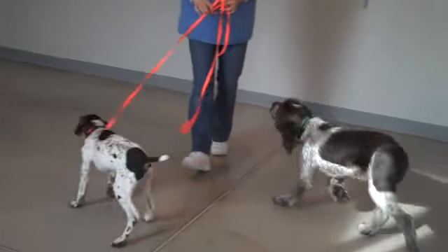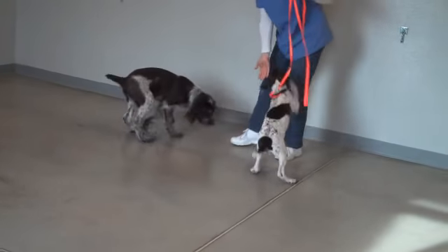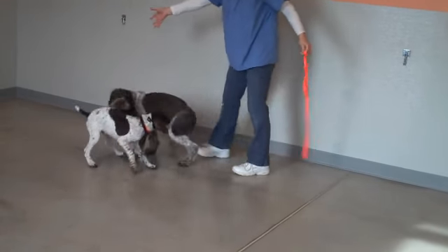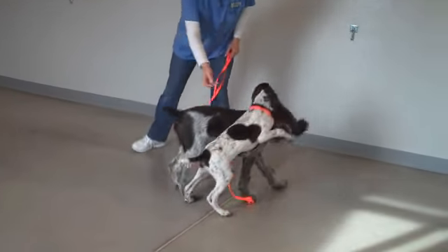Then we take the second dog off leash, make sure that we can introduce them without any issues. The dogs relatively ignoring each other or turning away from each other is a good thing, and that means that they're going to be able to play together just fine.